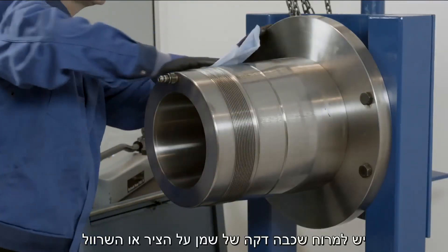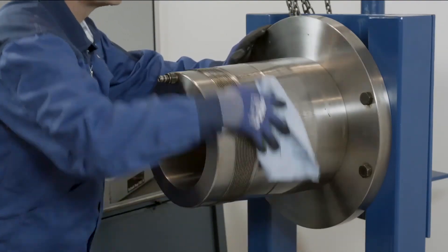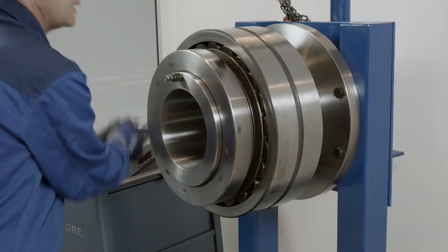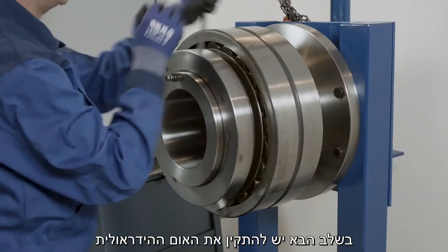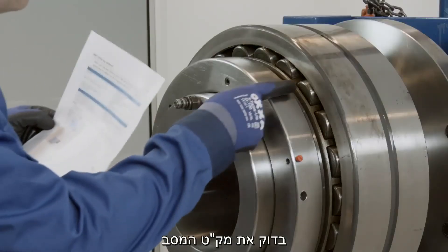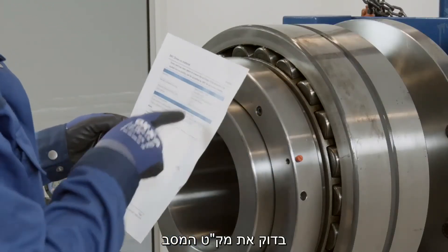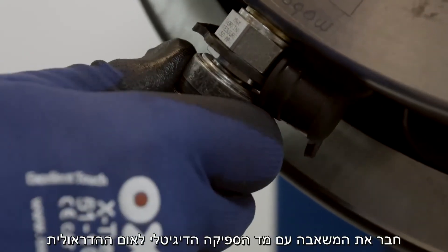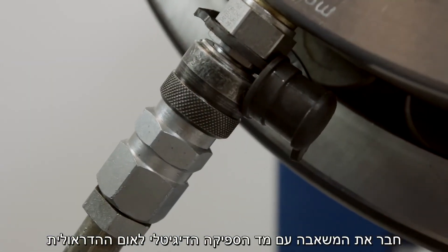Coat the seating with a light coating of thin oil and then place the bearing on the seating. Then mount the SKF HMV hydraulic nut. Check the bearing has the correct designation. Connect the pump with a digital pressure gauge to the hydraulic nut.